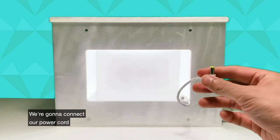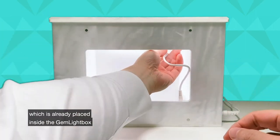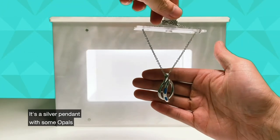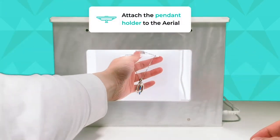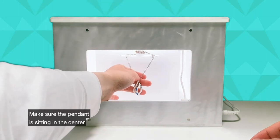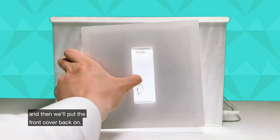We're going to connect our power cord to the Gemlight Box aerial, which is already placed inside the Gemlight Box. This is a silver pendant with some opals and we'll just attach this to the aerial. Make sure the pendant is sitting in the center facing forwards and then we'll put the front cover back on.